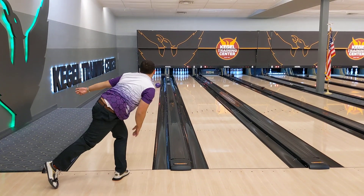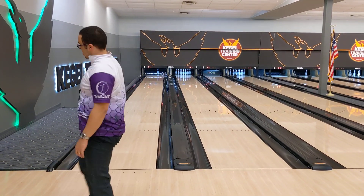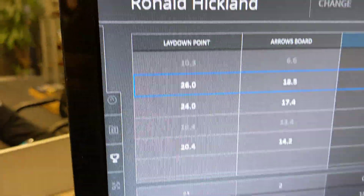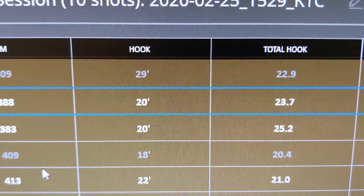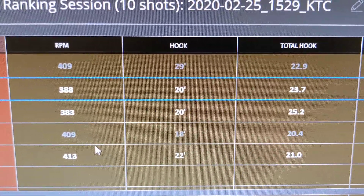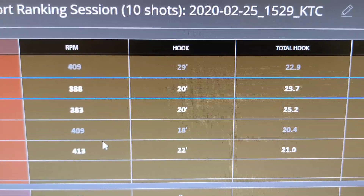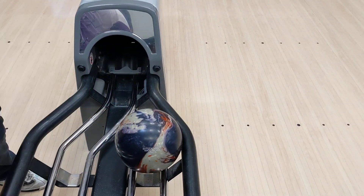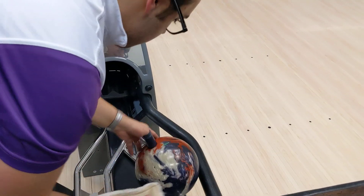Now we're going to play outside. That Pitch Purple looks pretty solid. He set that ball down at 10 and got it to 6. The total hook on that was 22.9 boards — about the same as before. It's been 21, it's been 25, and that one is basically 23. Definitely a different part of the lane. Now we're going to switch gears again, go back to the Omega Crux and show the difference.